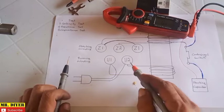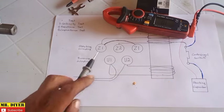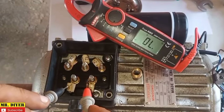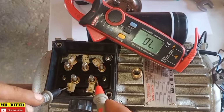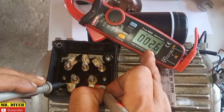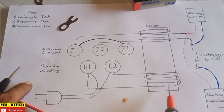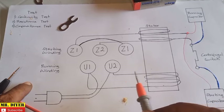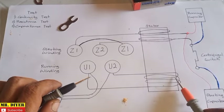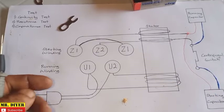Now we can move on to check our running winding for continuity as well as resistance. Before you check this, make sure to remove the jumper, otherwise you might have a wrong result. We want to isolate U1 and U2 only. It's beeping — that means the line is continuous, and we only have a resistance of 2.6 ohms. If you do not hear a beep, or the resistance is higher, that means somewhere along its winding the line is already broken or burned. In this case we only have 2.6 and that's good.